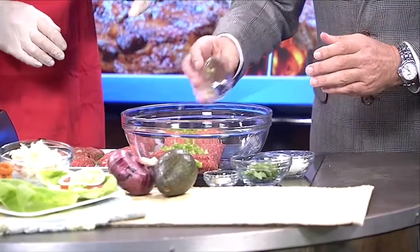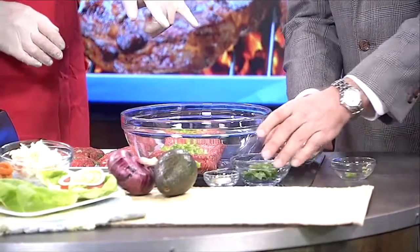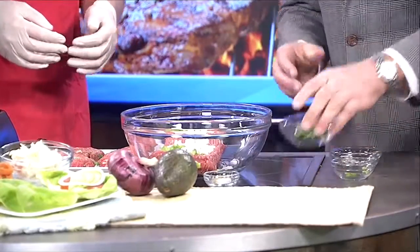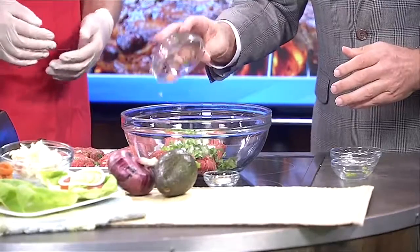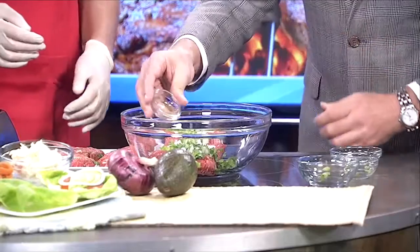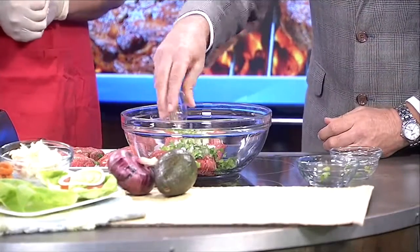We've got some familiar Texas flavors: one chopped jalapeño, seeds removed to keep that heat in check, two teaspoons each of onion and cilantro — that'll give a little Texas flavor. Those herbs are definitely recognizable. And we've got a pinch of salt and pepper. It's that simple.